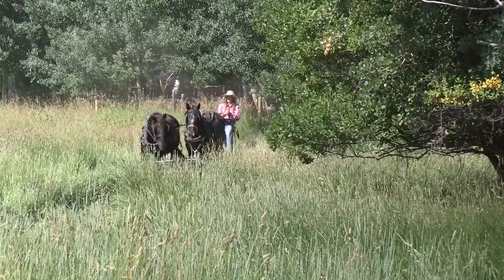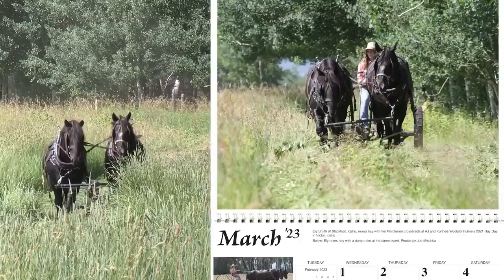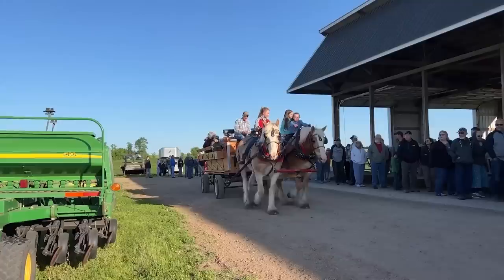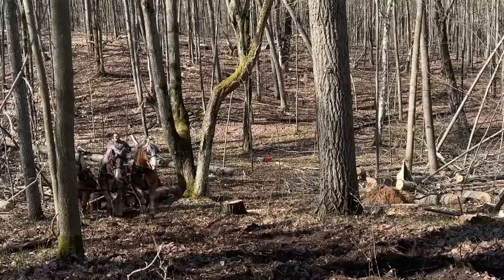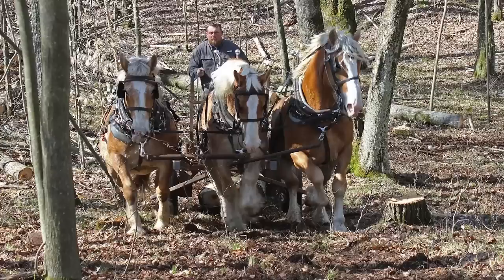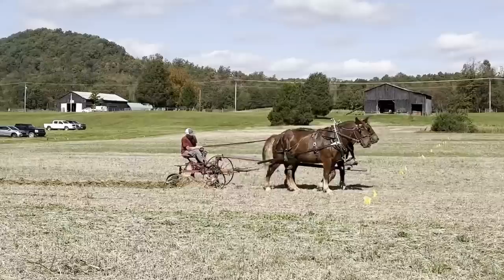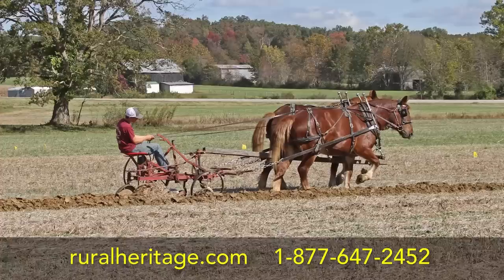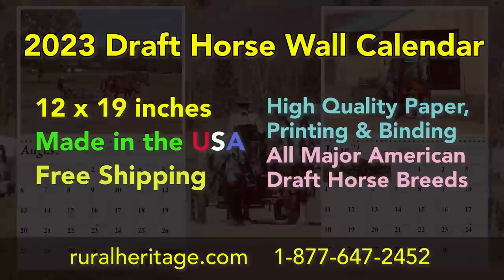We've been publishing the draft horse wall calendar for over 40 years. Our customers have come to expect beautiful and interesting photographs of draft horses printed on high-quality paper, wire-o-bound so they lay flat on the wall. Large date squares make it easy to jot down appointments or events, and every grid page includes a bonus photo. We've included photos of all the major American draft horse breeds working in the woods and farm fields, as well as performing for appreciative crowds. They cost just $17.95 each with free shipping, or get two for just $32. Call 1-877-647-2452 or visit www.ruralheritage.com.